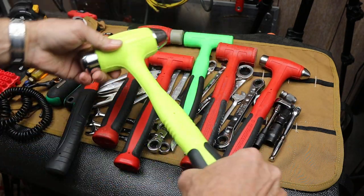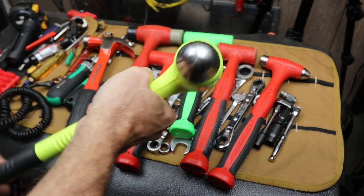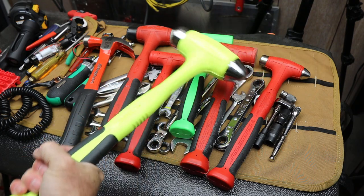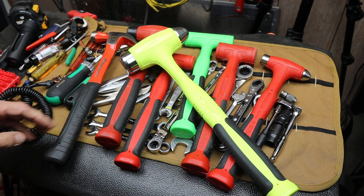Just look at the size difference here — just the power that you have. I can feel the material bouncing around in there. Look at the length of that handle for that kind of swing. It's just amazing when you get into some of the bigger hammers.